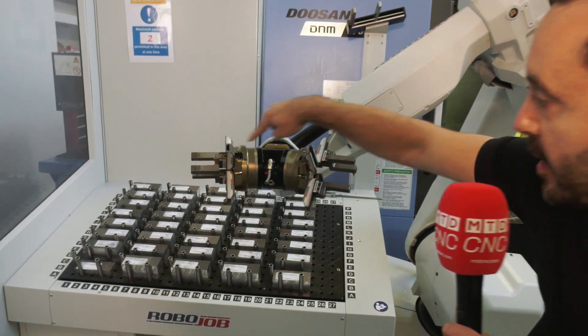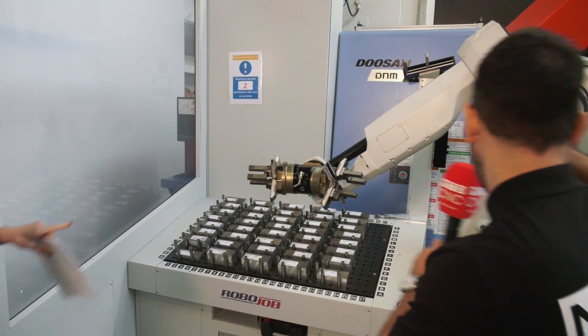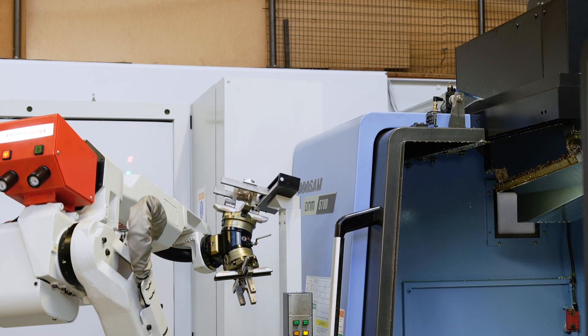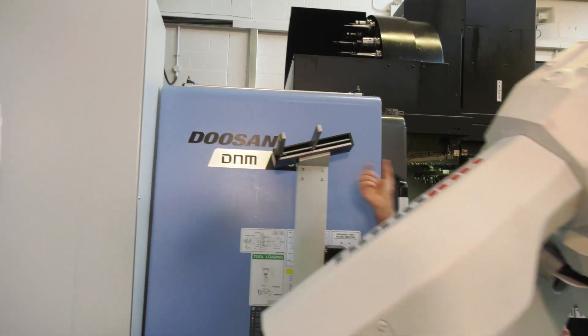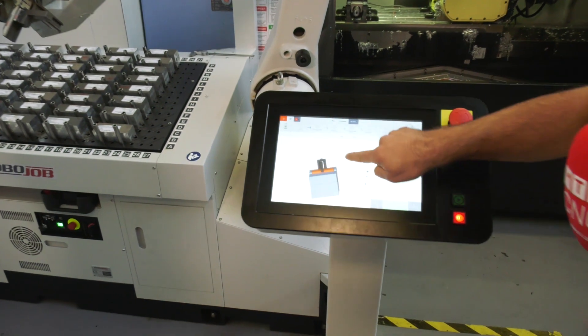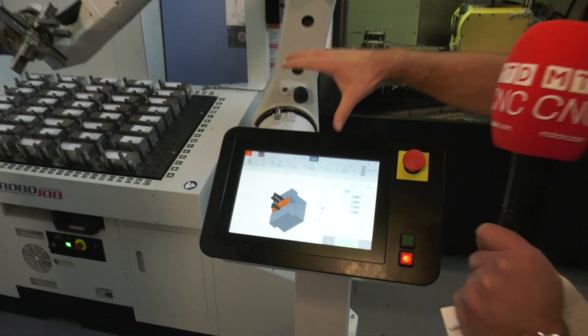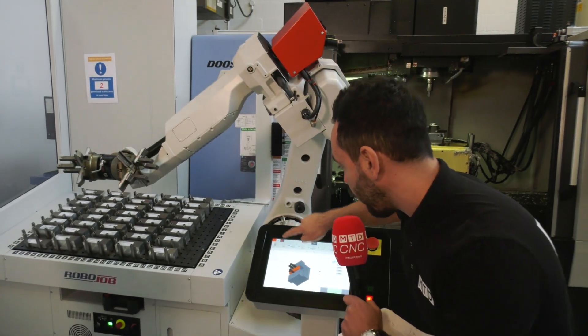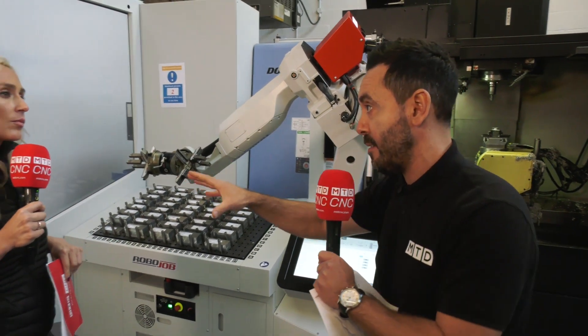We've got two grippers on this head, so it can turn the part over — as it's loading one it can take the other part out. There's a turnover station at the back which is also configurable to suit the parts you're looking to load into the machine tool. If we look here on the screen you can see the part and the grippers illustrated, and this is a really easy way to program the automation and configure the different configurations on your stacking system.